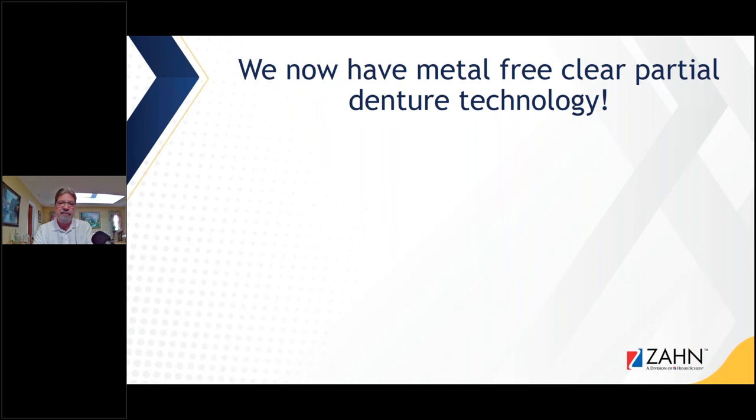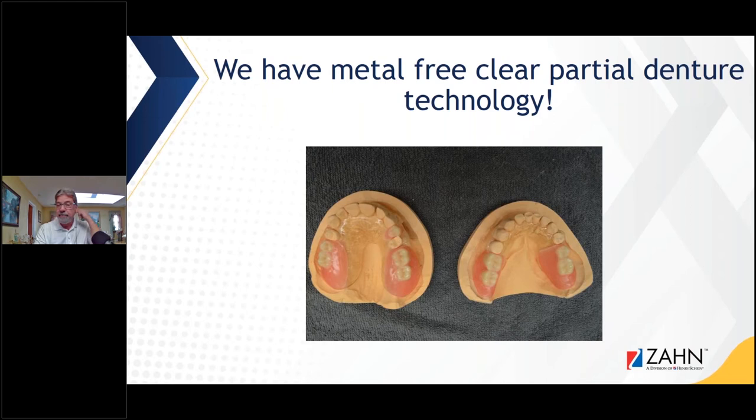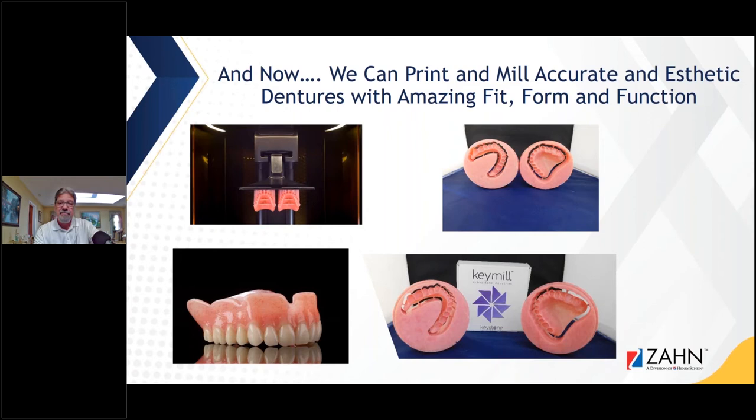Now we also have metal-free clear partial technology, and we'll elaborate on that a little bit later. Metal-free partials are aesthetic, and if you use the right materials with the right method, you can get a beautiful partial that's functional for years. Now we can print and mill accurate, aesthetic dentures with amazing fit, form, and function. Today we're going to focus on the milling part as we get deeper into the presentation.